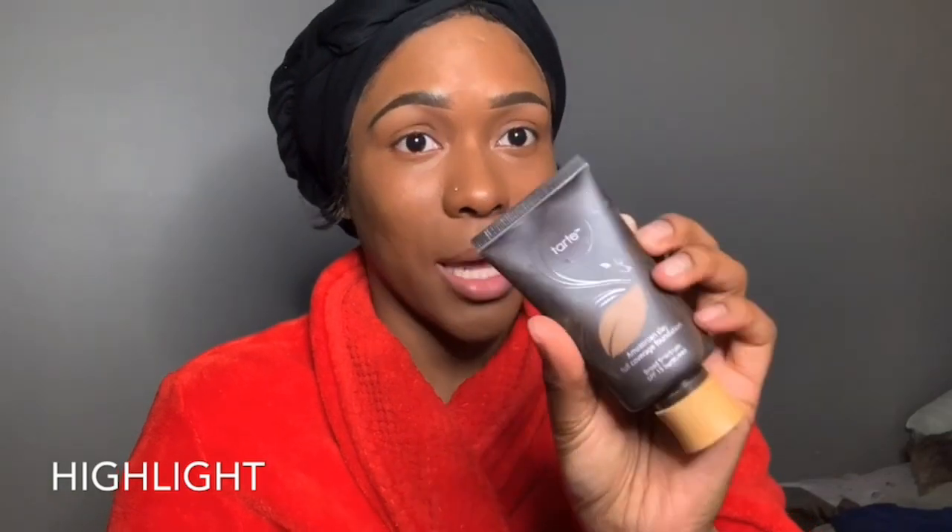I'm using this sponge that I utilize frequently to blend out all over my face. This foundation is actually really smooth, and it's a vegan foundation from Tarte — I was lucky to get this. After blending, I go back in once more just to make sure it's popping. Then I go in with the LA Girl Pro Concealer once more.